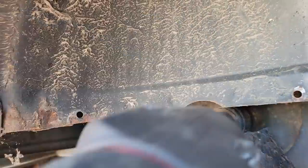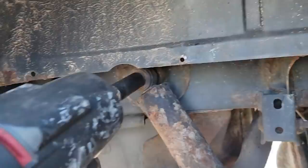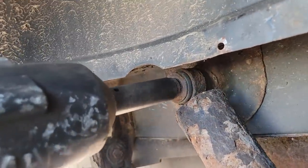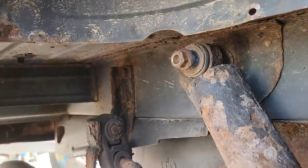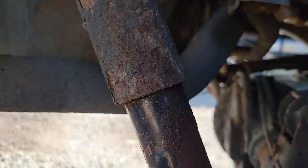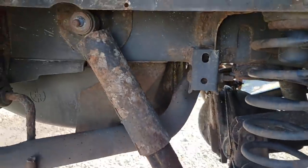Once exposed - good old Ohio rust. We'll see if she wants to come loose. Look at that - there's a pleasant surprise. I'll get a jack on the rear end now because I don't want it falling down once I take the shocks off.